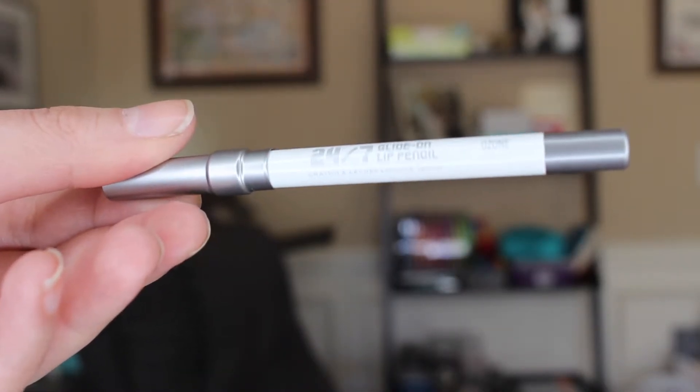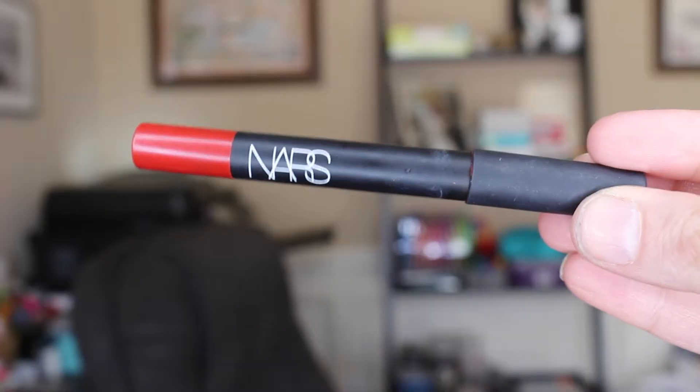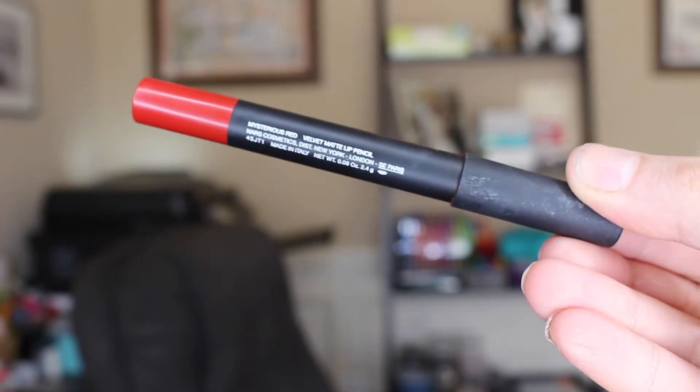Next I take a Sleek face contour kit — just the highlighter — and highlight the upper part of my cheekbones to give a natural glow. Then this is the Urban Decay 24/7 Glide-On lip pencil in Ozone, which keeps your lipstick where it's supposed to be — especially with bright reds. Next is the NARS Velvet Matte Lip Pencil in Mysterious Red — one of my favorite holiday colors. It's very festive and I love wearing it when going to an outing or event; it matches my face very well.